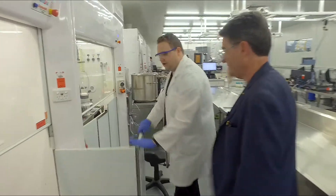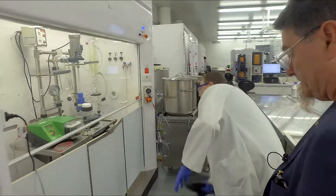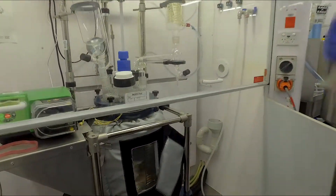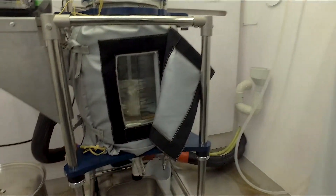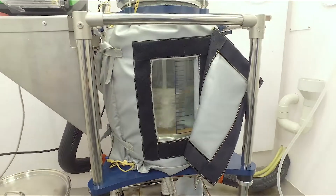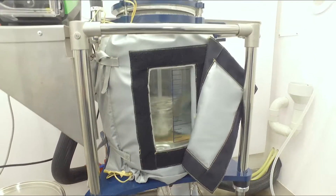And over here we go up a little bit further. This is our 20-liter reactor, and it is capable of producing kilogram batches. Kilogram batches, in my opinion, is the big leap into an industrial process.